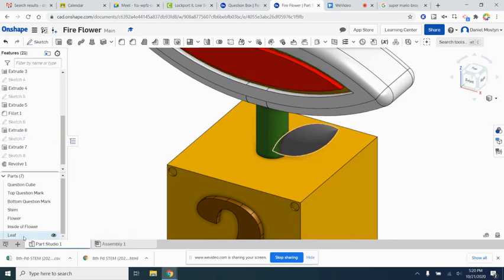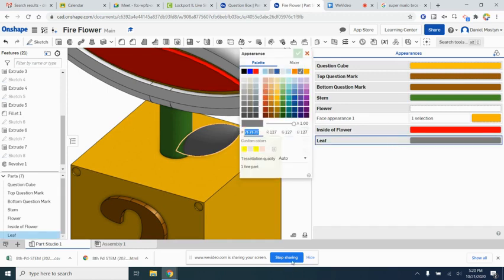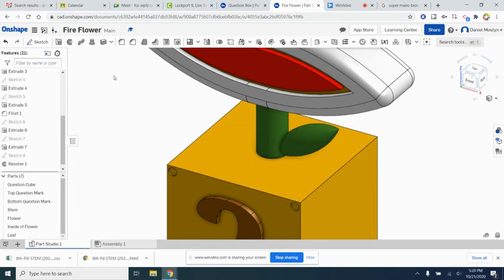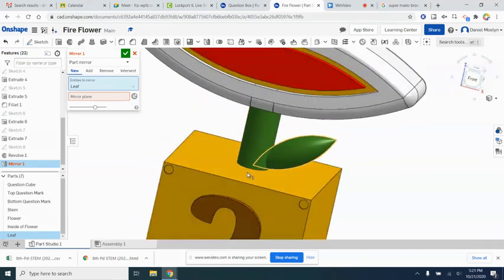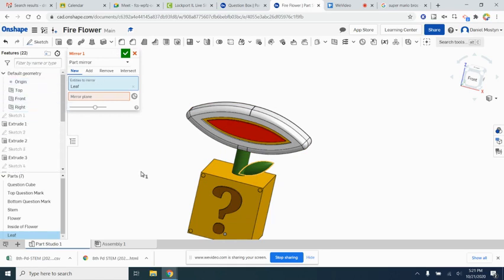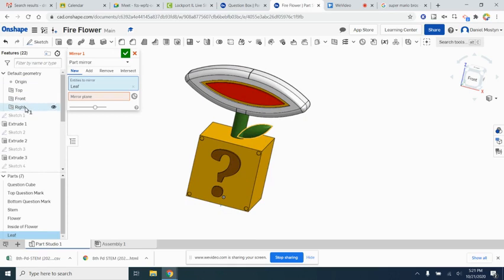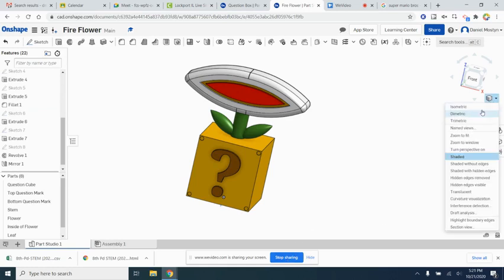Rename the new part leaf and change it to a green color in the appearance panel. The very last thing we need to do is mirror this leaf to the other side. Select the leaf and choose the right plane as the mirror plane. Hit the checkbox and we're all done with our fire flower!